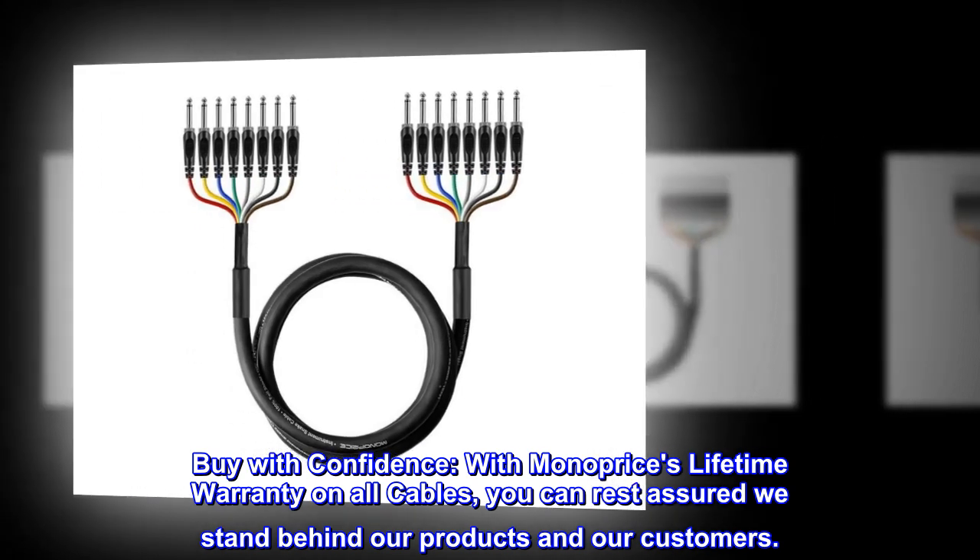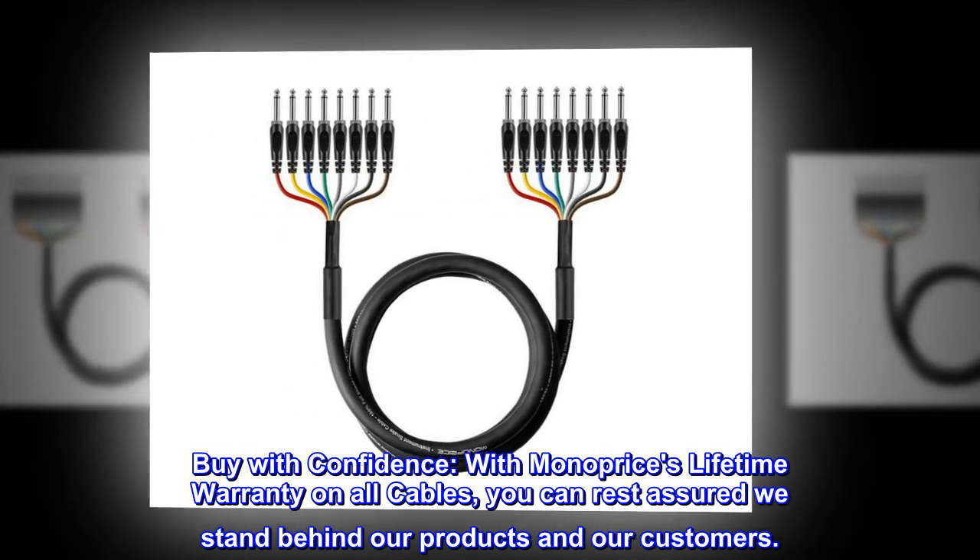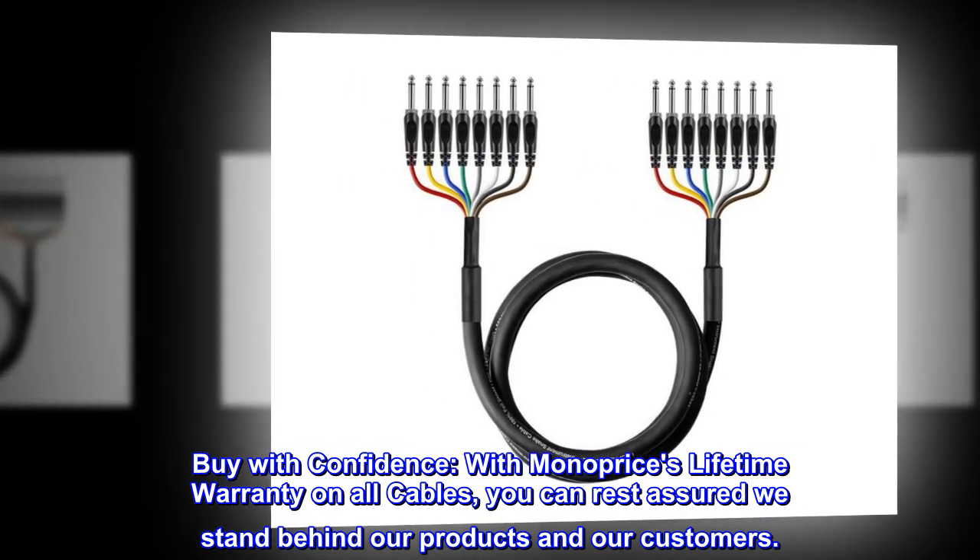Buy with confidence. With Monoprice's lifetime warranty on all cables, you can rest assured we stand behind our products and our customers.